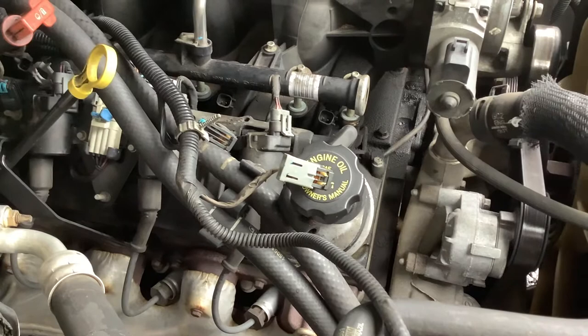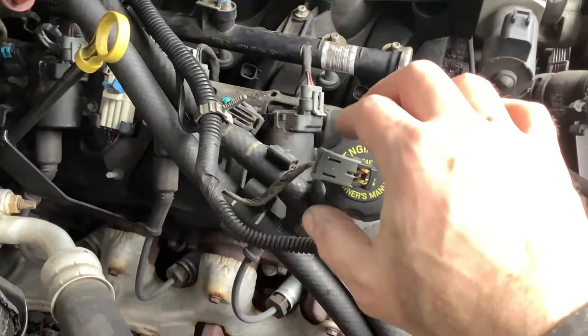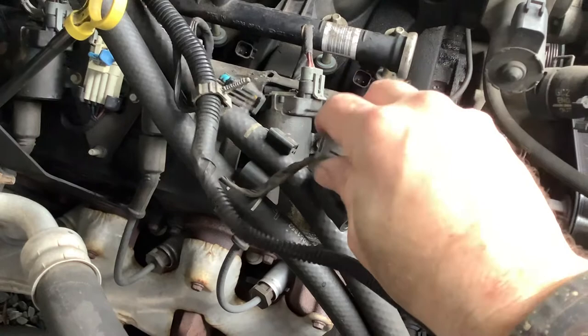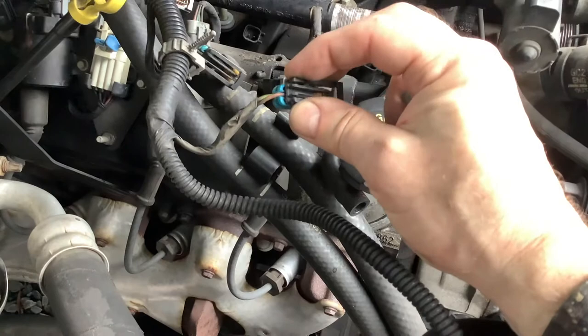Unfortunately, you are going to have to remove the wiring harnesses off of all eight injectors. So in order to do that, it's got this little security sleeve on it. And so you need to take a pair of needle-nosed pliers and put them in there to compress this tab here at the top.